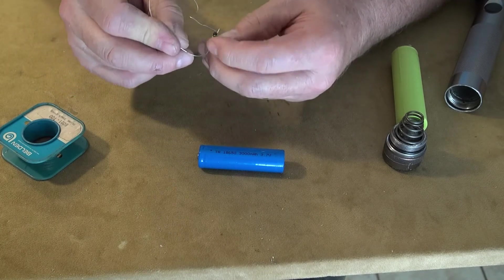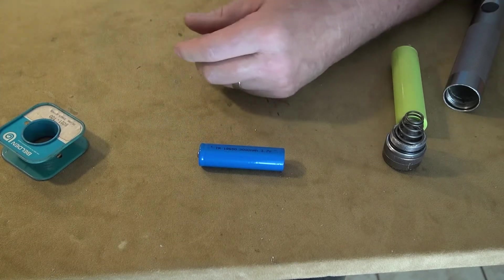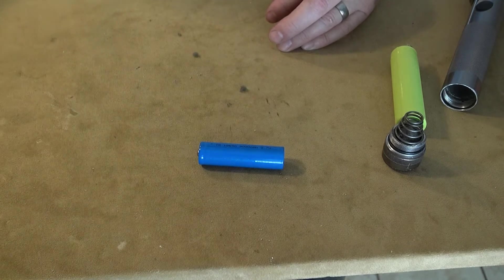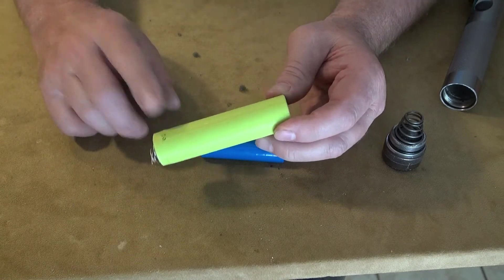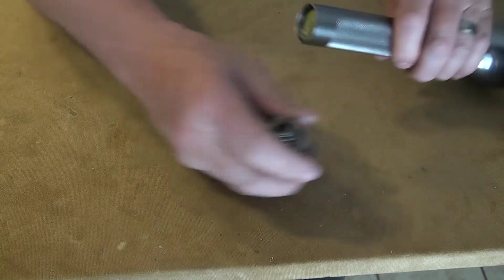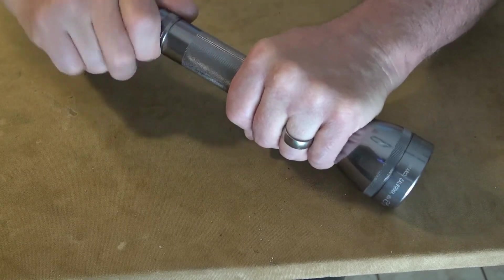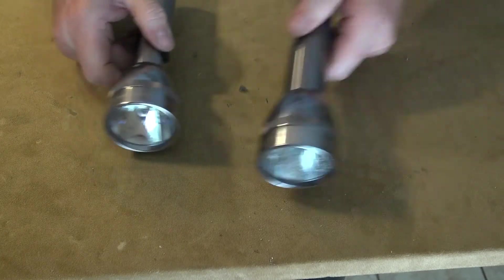I just wrap the wire around the O-ring here — so that's a look at the adapter. I'll go ahead and put it back together. It's the 18650 adapter and it's working fine. I've got two of these that I've done.